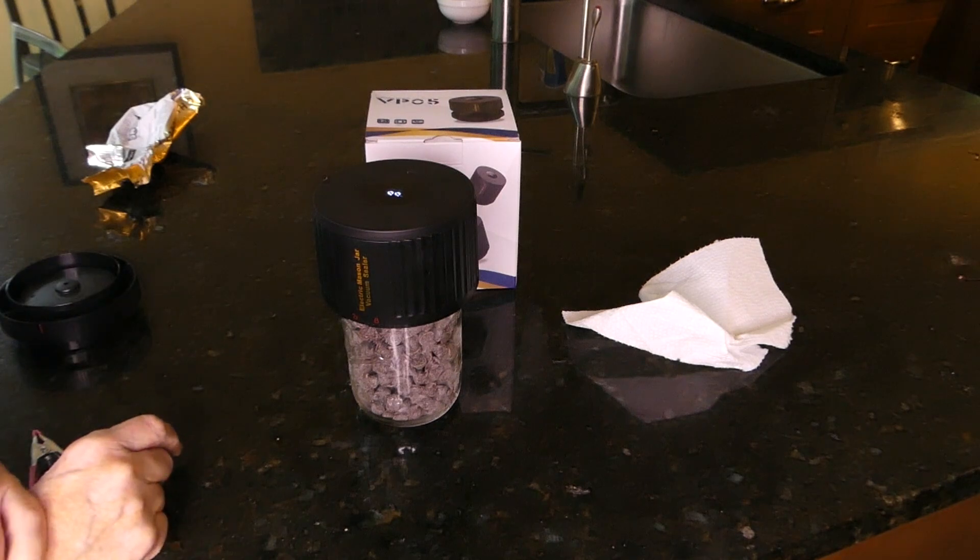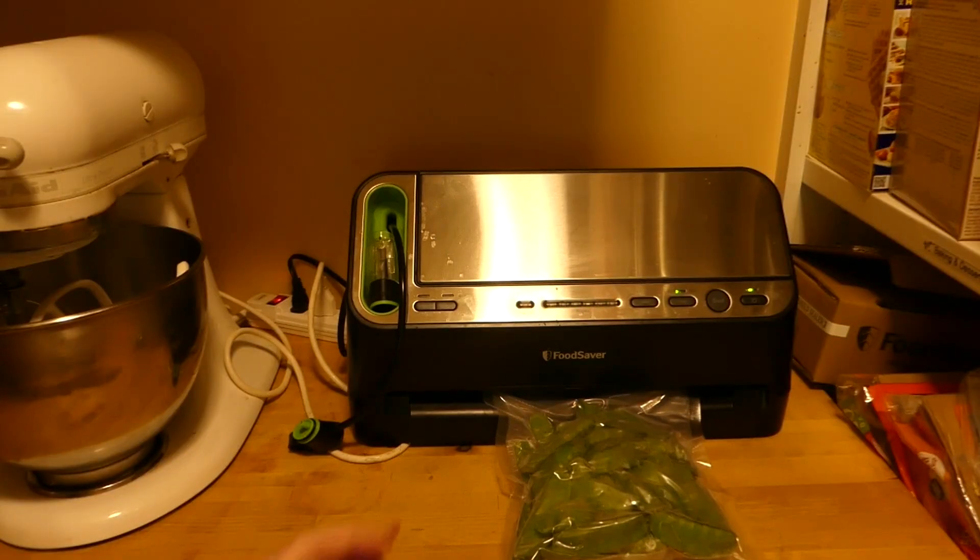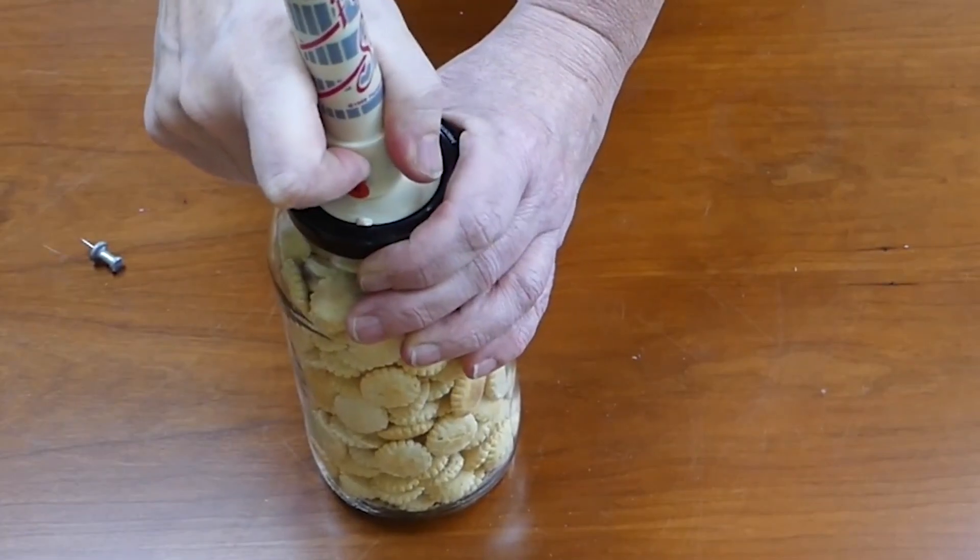Which one do I like the best? All three, because I use them in different ways. The VP05 is really great for mason jars — that's my favorite way to go. But if I am doing bags, then my FoodSaver is the way I want to go. And if I want to reuse pickle jars, mayonnaise jars, or something like that, then it's the pump and seal. So I'm glad I have all three products. You have to decide what's best for you — what do you vacuum seal the most? Pick your product or products. I hope you found this helpful, and if you did, give me a thumbs up. If you're interested in other ways to extend your food in your pantry, watch this video.